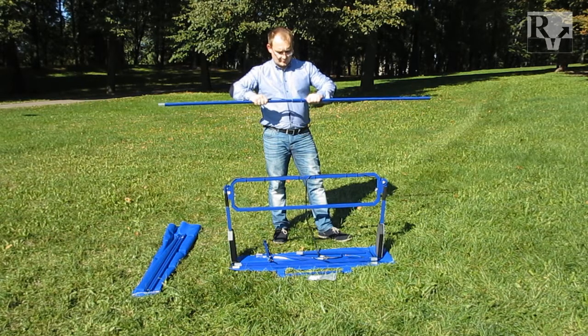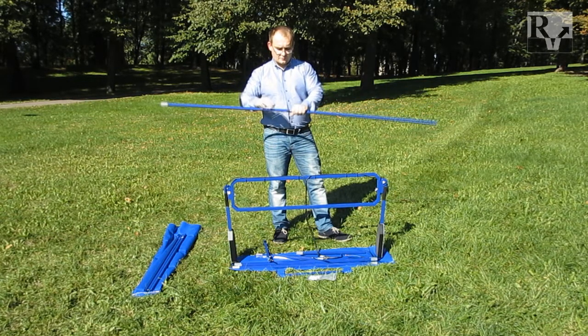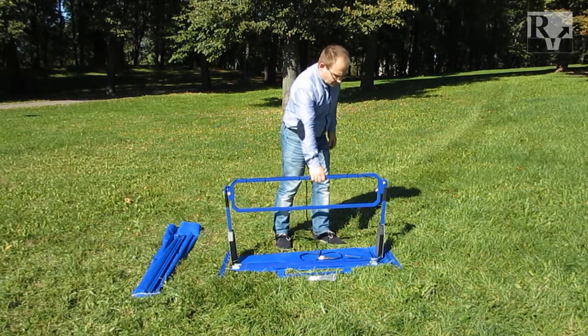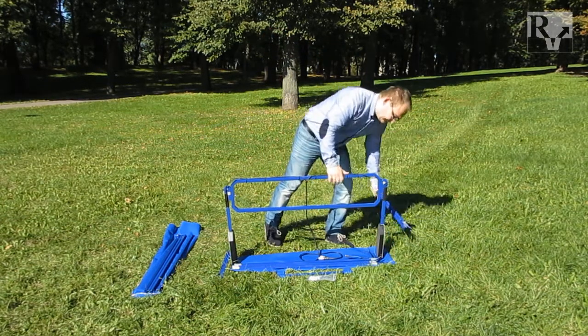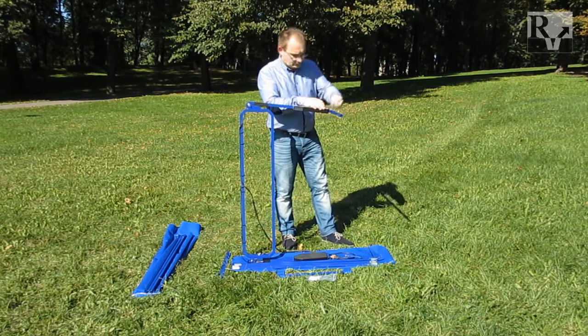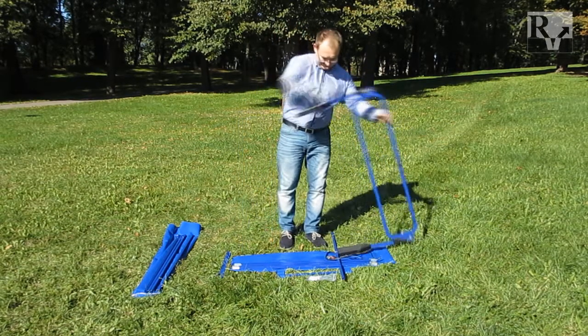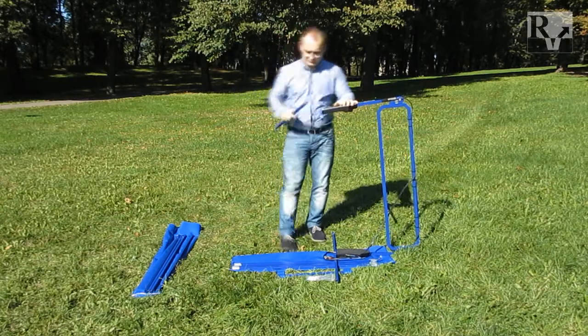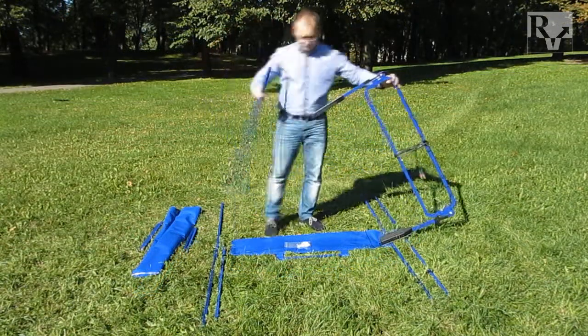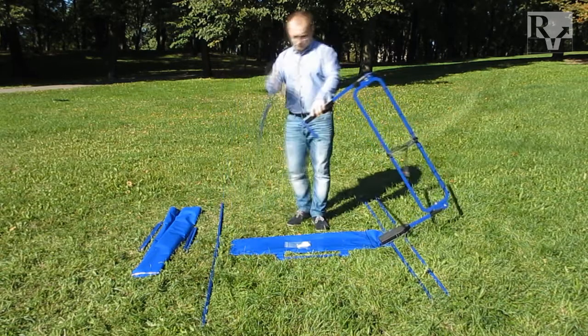The longest configuration is the assembly of a 1 m dipole and a 1 m extender. To assemble the 150 MHz setup, connect the 50 cm dipole to each side of the antennas. To assemble the 75 MHz setup, connect the 1 m dipole to each side of the antennas.